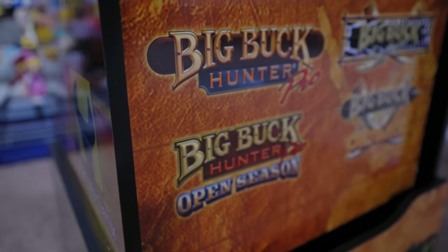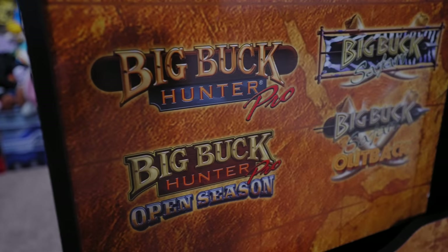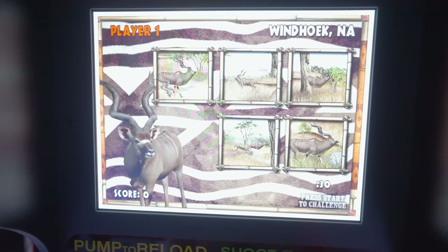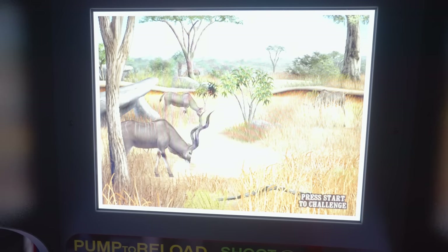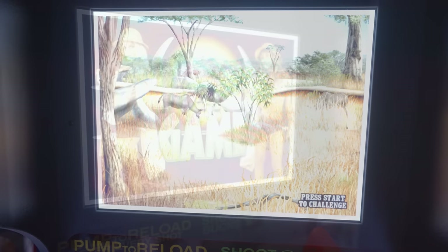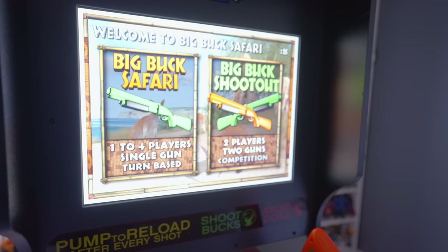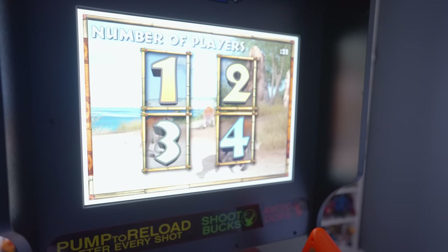There are four included titles on this machine: Big Buck Hunter Pro, Big Buck Hunter Pro Open Season, Big Buck Safari, and Big Buck Safari Outback. Each game has several treks that a player can choose, offering further choice options surrounding the type of wildlife they wish to hunt down. Players can also select to play only the bonus rounds, and there are various options allowing you to play one to four players, either sharing a single gun or competing side by side using both guns.